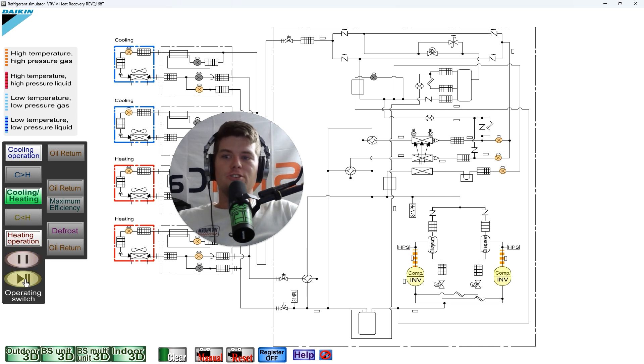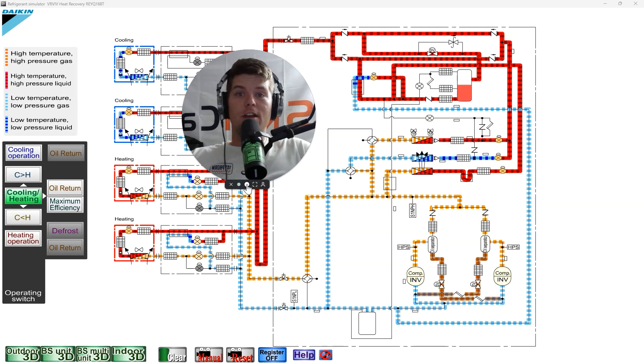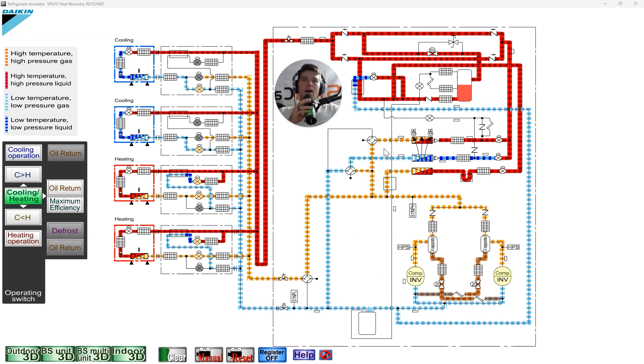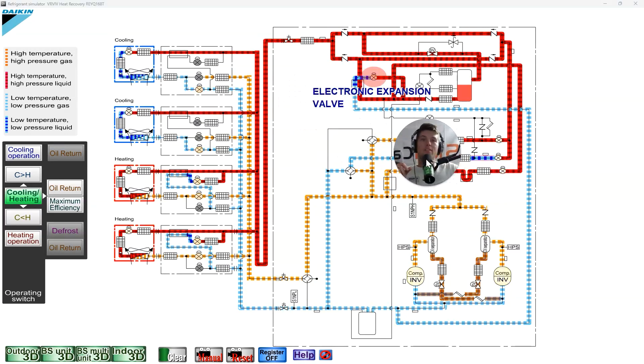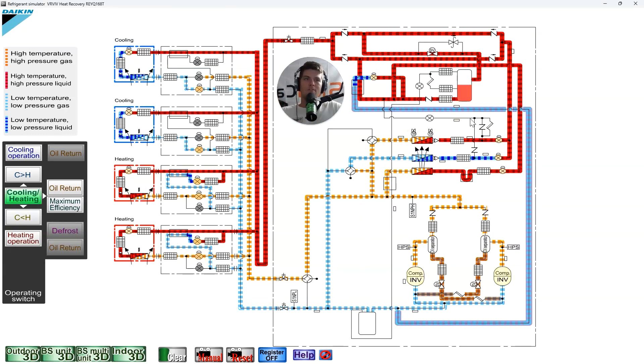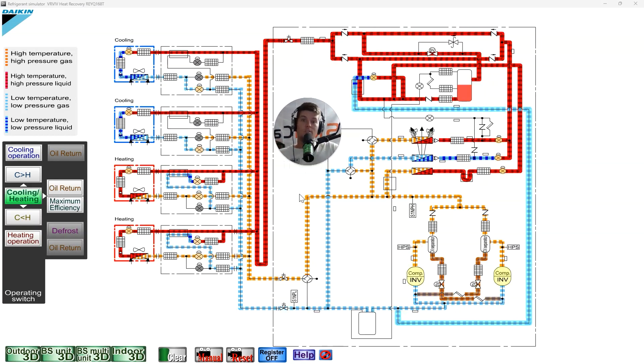Let's jump into the refrigeration circuit. This is a heat recovery system — heat pumps will have fewer components — but everything in VRF for the most part has this electronic expansion valve for the subcooling circuit. The subcooling circuit is not designed just to subcool liquid refrigerant; it's designed to give on-demand vapor back to the suction line for the inverter compressor.